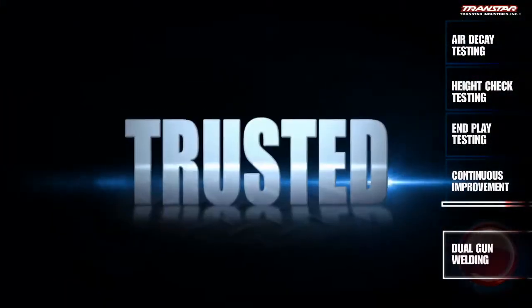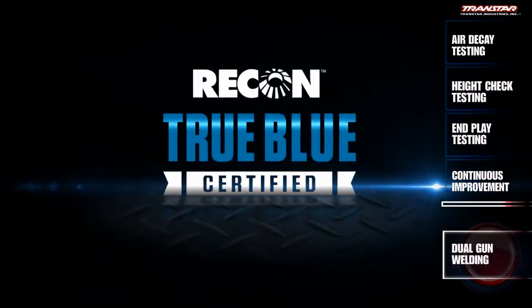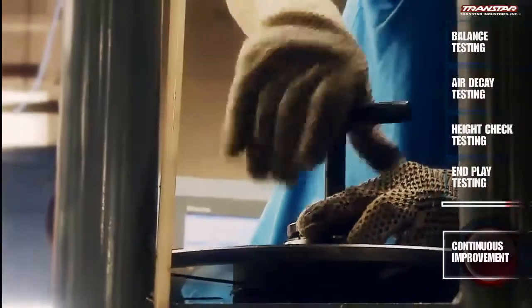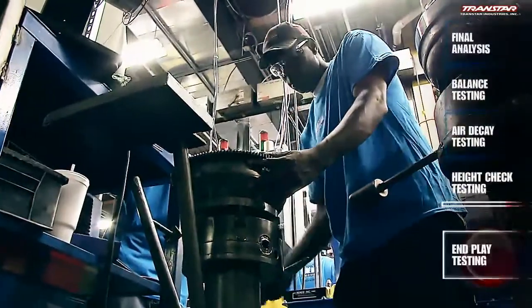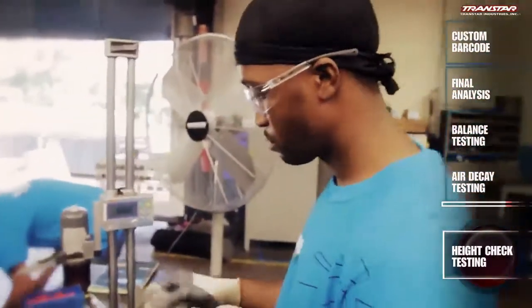Tested. Trusted. True. From concept to completion, these core values are the Transtar difference. The company philosophy of continuous improvement drives it to make significant investments in order to produce the best converter. One of these investments is to establish quality assurance checks within the assembly process to ensure accuracy and consistency across the product line.